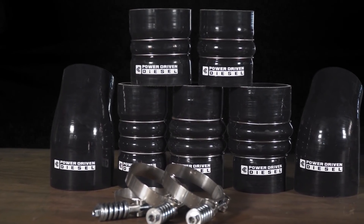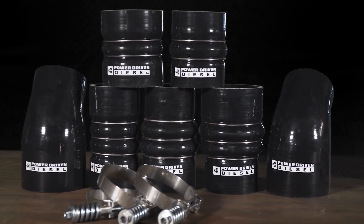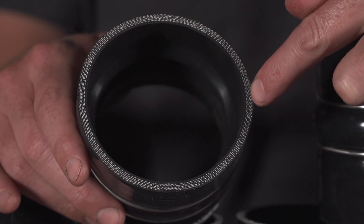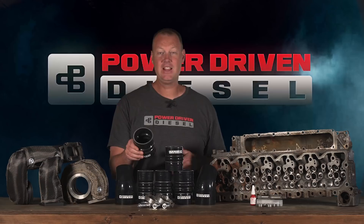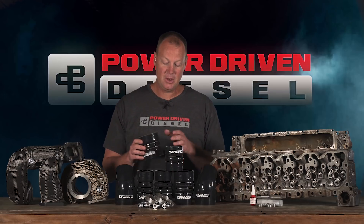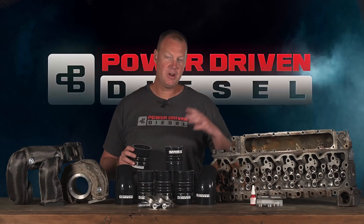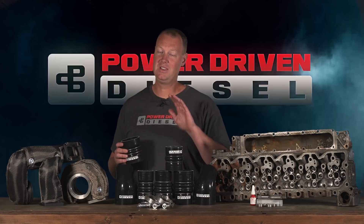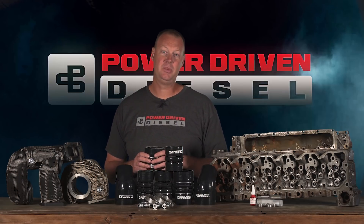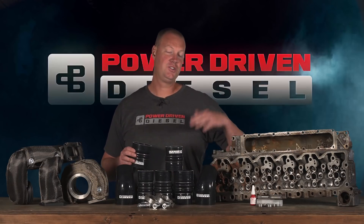We made these a while ago and we're really ramping up production on these things. These are awesome — these are five-ply aramid fiber silicone boots. I don't know of many other five-ply boots out there, and we wanted to have the best boot period. Most of your inexpensive boots have polyester fibers in them, which have a much lower temperature rating — more designed for gasoline applications.